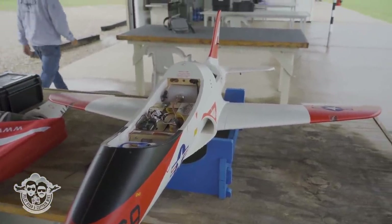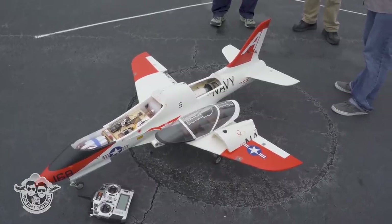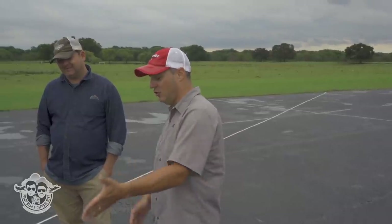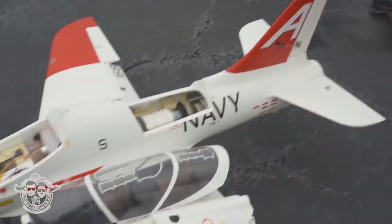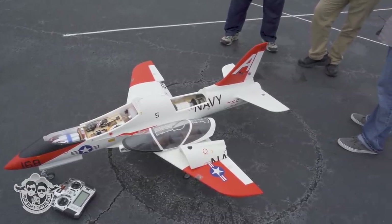I remember watching this at a jet jam — man, that thing is smooth. The thing about this airplane — look at the length of it, nose to tail. When you take the wings off, you can transport this on a car. This is a turbine jet you don't need a trailer for. You put it together in like five minutes, just put the wings and spar on. It's truly a very simple airplane to transport and set up.